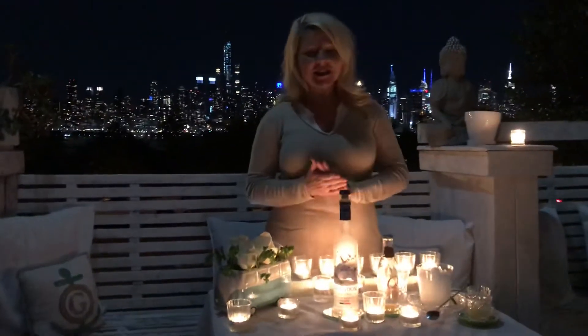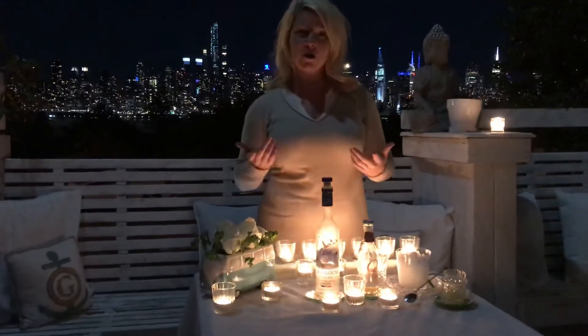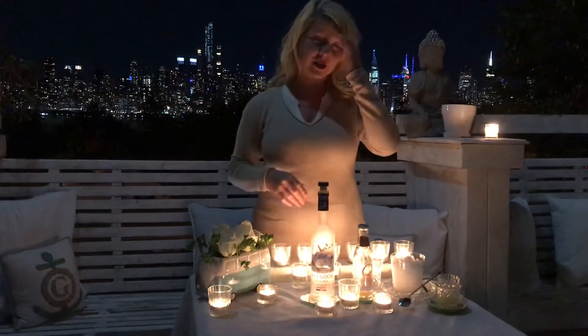Hi, welcome. It is Saturday evening and tonight I thought it was a Moscow Mule, but we are going to make a traditional Moscow Mule and we are going to use Grey Goose today.